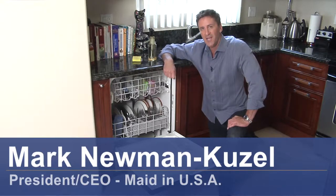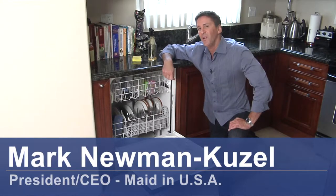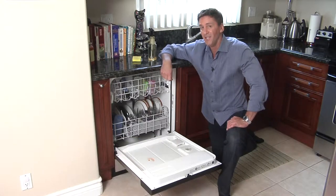Hey there, my name is Mark Neumann-Kuzel. I'm President and CEO of Maine USA. We've been keeping Los Angeles clean for 20 years and today I'm going to teach you how to clean dishwasher stains.